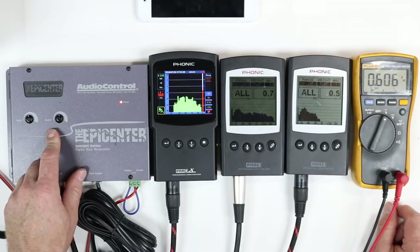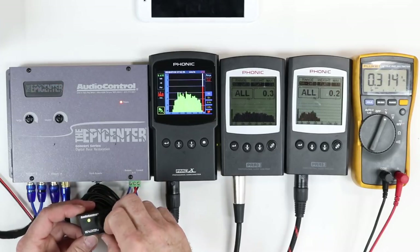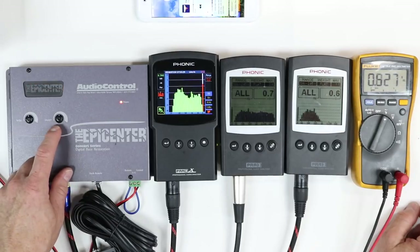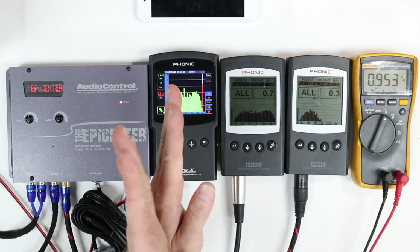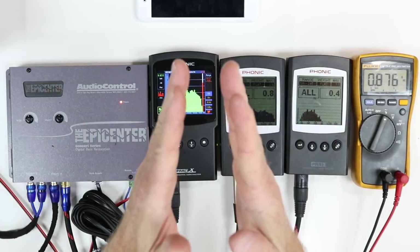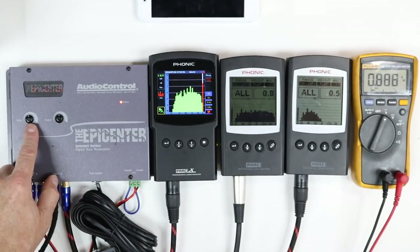The epicenter basically has three controls: it has the width, it has the sweep, and it has the controller up front which controls the effect. The sweep is going to be your frequency that you're trying to influence, and it's influenced between 27 and 63 hertz — 63 is the fatter side. The width is how much of the frequency above and below that center point you want to affect. If you don't want to affect much, keep it narrow; if you want to affect a lot of the signal, put it on the wider side.